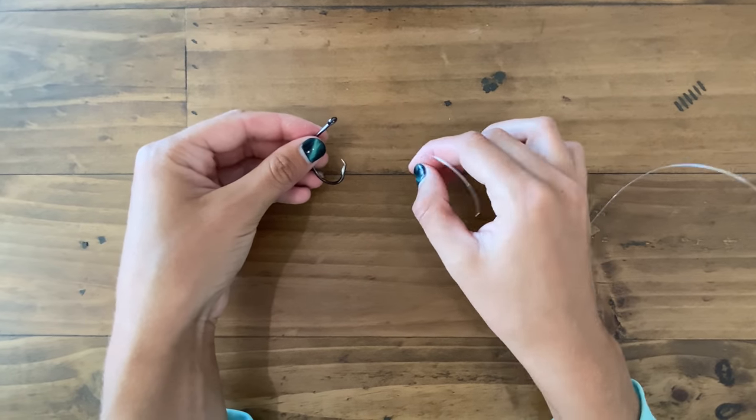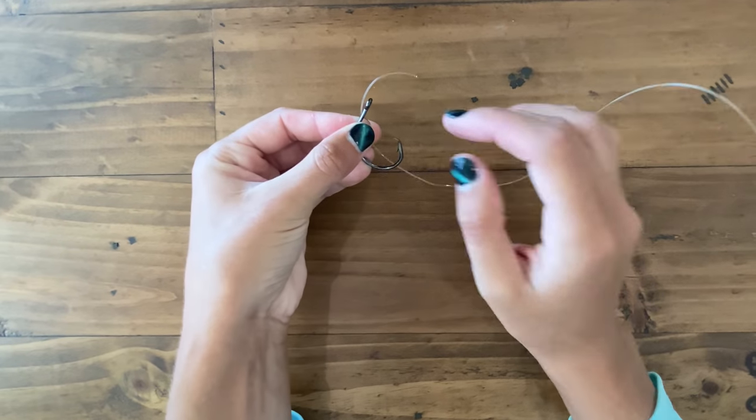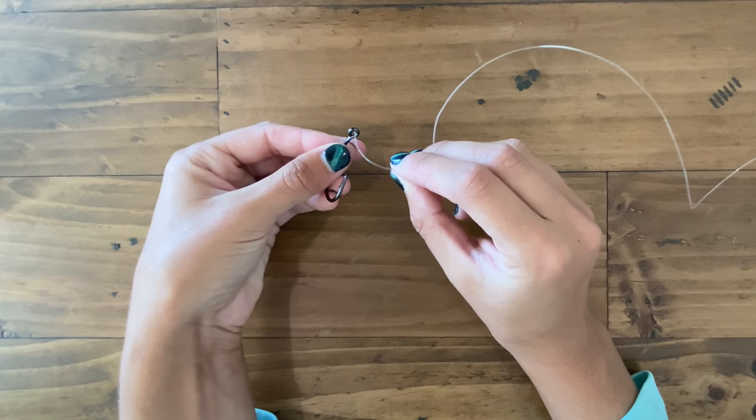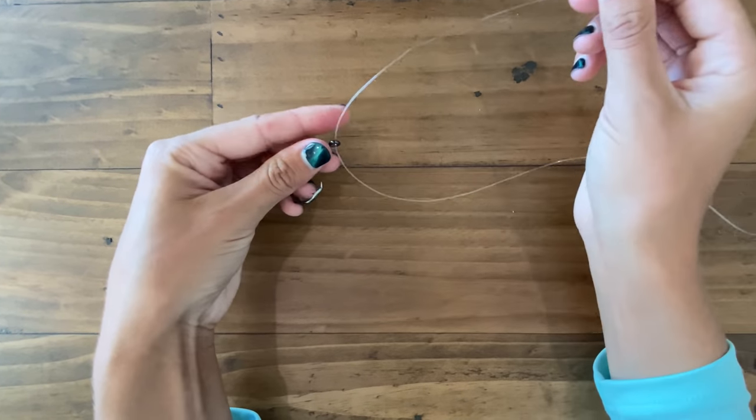This is a great knot to go from your line or your leader to your hook. The first thing you're going to want to do is just thread the line through the eye of the hook.